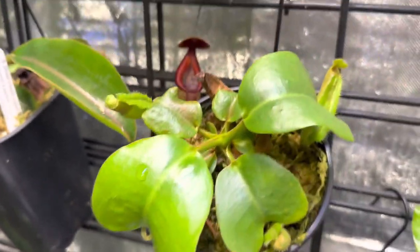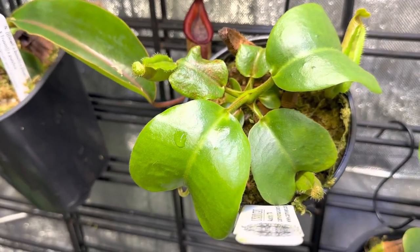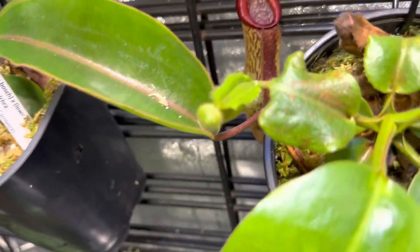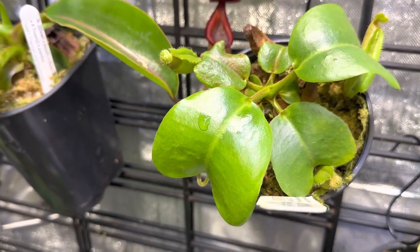This is Truncata Giant JB Bipassian Red, and I've got another bigger one of those that I've highlighted before. It got thrip damage a while back as you can see here. I've treated it and it has made a full recovery and then some, growing very nicely, and those pitchers are starting to develop.